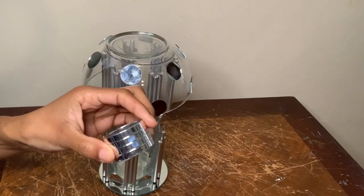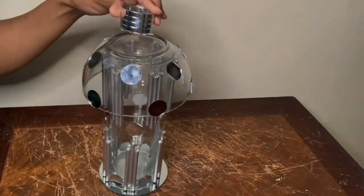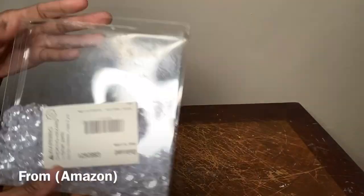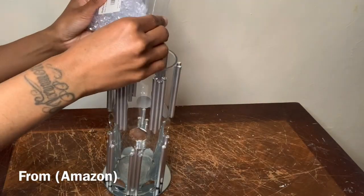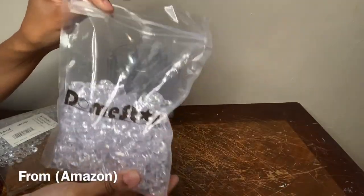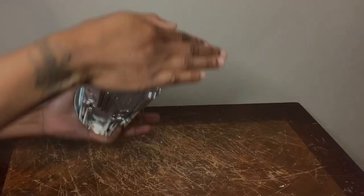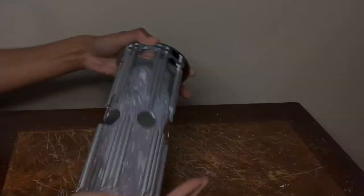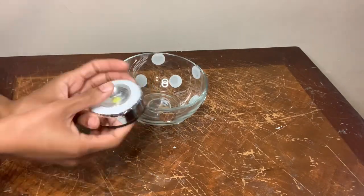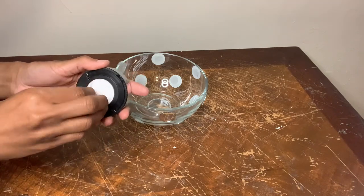I'm gluing this napkin ring to the bottom of my bowl, which is actually the top of the lamp, to give it a more realistic look. Now I'm using some gems that I purchased from Amazon as a vase filler and I'll also be using some of these ice rocks as well. For this last step I'm just placing a LED light inside my lampshade, which I already wrapped in my silver metallic tape.